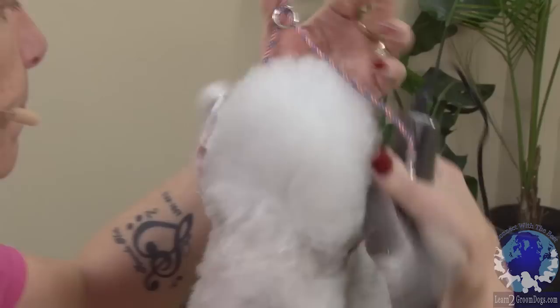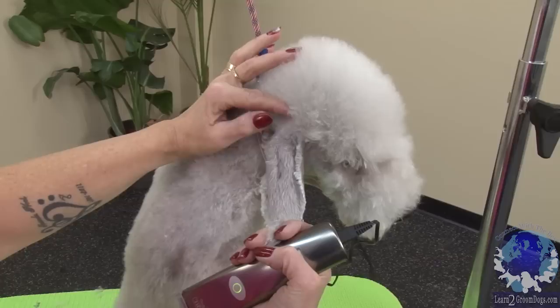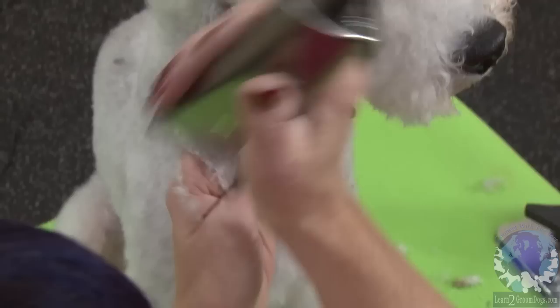Once we have that, we're going to put the loop on him and we're going to do this ear. Now we've done one ear, we're going to change this to a 40 blade. I'm going to start up at the top, between where the ear meets the top of the skull, and I'm going to come down. I'm going to roll that edge out with my finger. I want this nice V on the ear, so I want to make sure that I'm taking one edge and then following through to the other edge.